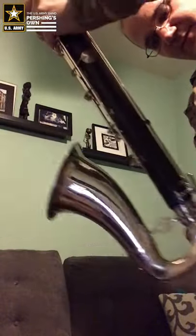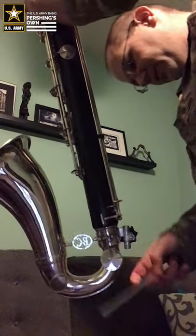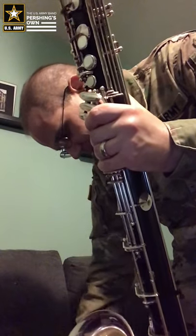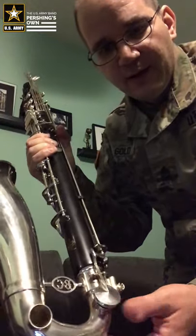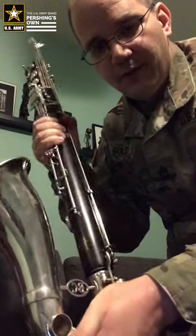Next, take out the floor peg — it's the opposite of what we did before. There'll be a spot for it in your case. Now the last thing is to take apart the bell. If you have any kind of mechanism or pads on your bell, hold that closed while you gently twist it off.